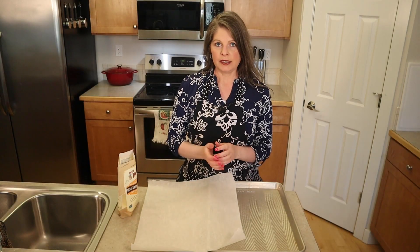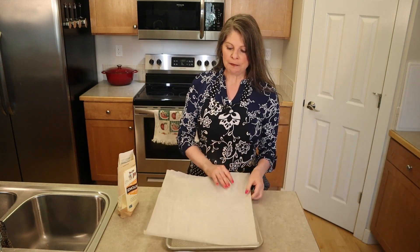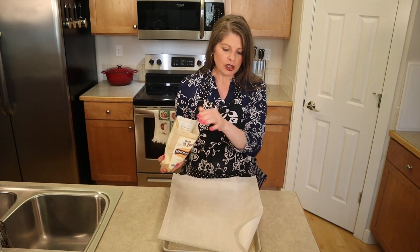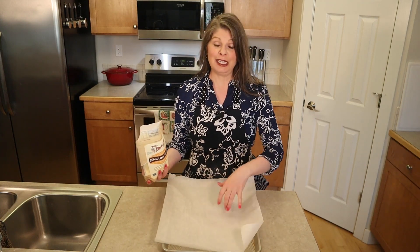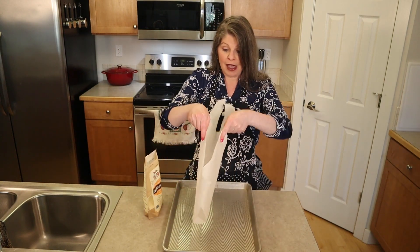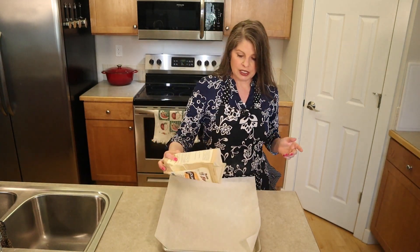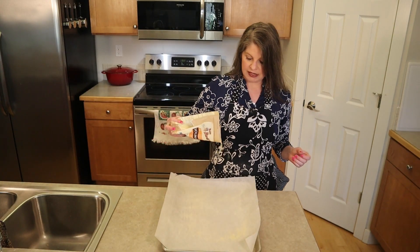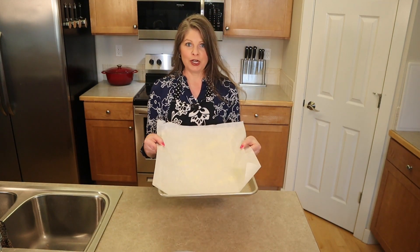Depending on how much pasta you make, with half a pound I just need one baking sheet and a sheet of parchment paper — this is where I'll place the pasta as I make it. You don't have to use the paper, but I like it because I can maneuver the pasta around and lift it right into the pasta pot to cook. Just flour the parchment — you could use semolina flour or regular flour — so the pasta has something to sit on and doesn't stick.